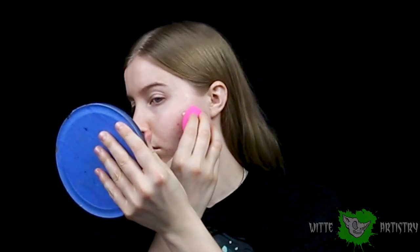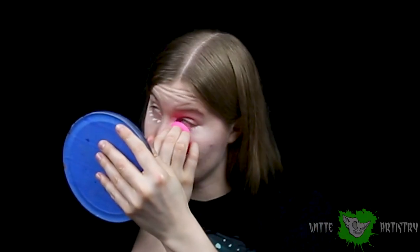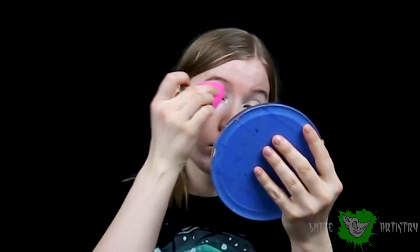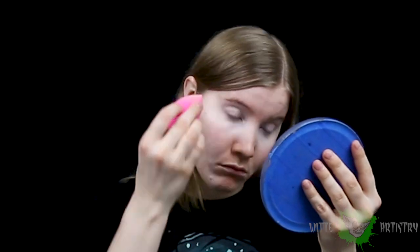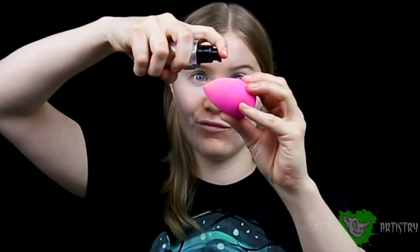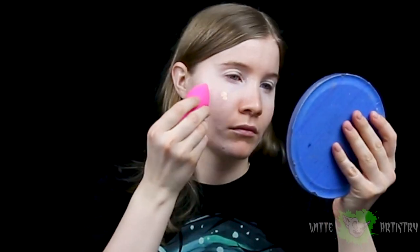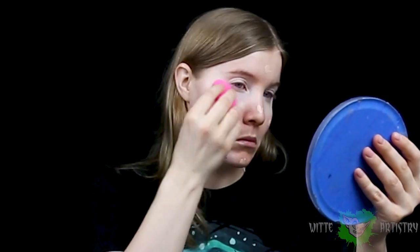I'm starting off with a base of sealing my face with Macfix Plus, and I'm using concealer right now to cover up my acne and go around my eyes and the dark circles and over my eyelids. I wanted a really solid, pretty base. I know this makeup's kind of creepy but it's also kind of beautiful at the same time. Then with my favorite foundation by Makeup Forever Ultra HD, I am using the beauty blender just to cover my whole face.